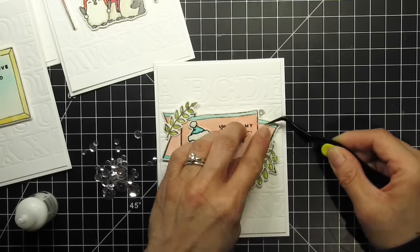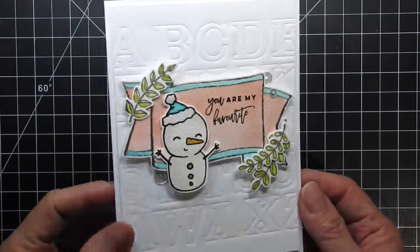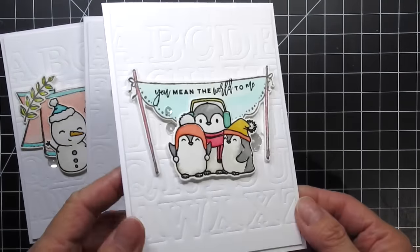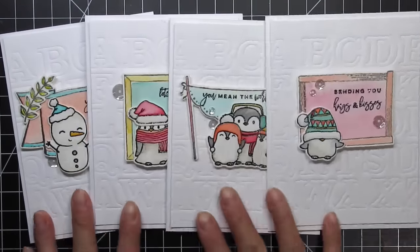Now my cards are done. Please refer to the supply links below if you're interested in any of the products I used in this video. You can also visit my blog for stills and more information about my work. Thanks so much for watching! Bye bye!